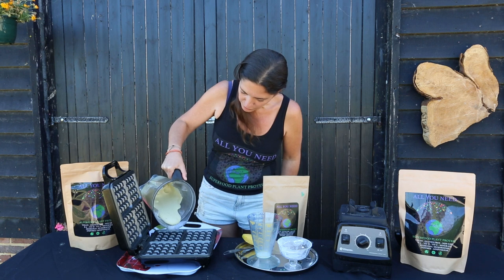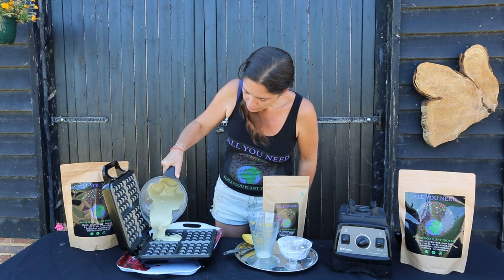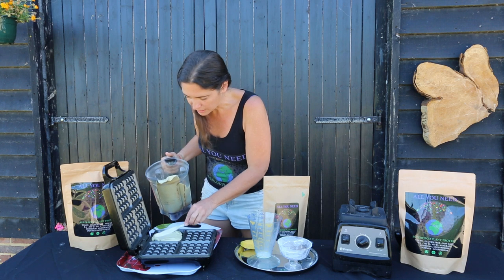So we're going to pour this in. You don't want to overfill them because this will rise up. So I like to put a little bit in and then spread it out with a knife, making it nice and even.